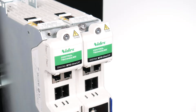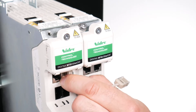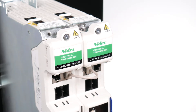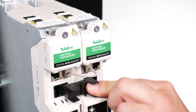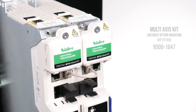Connect the communication link between the inverters. Connect the 24 volt supply link between the inverters. A maximum of 10 inverters can be connected together using the 24 volt links. The example shown is the standard multi-axis kit where no option module support is fitted between the two inverters.